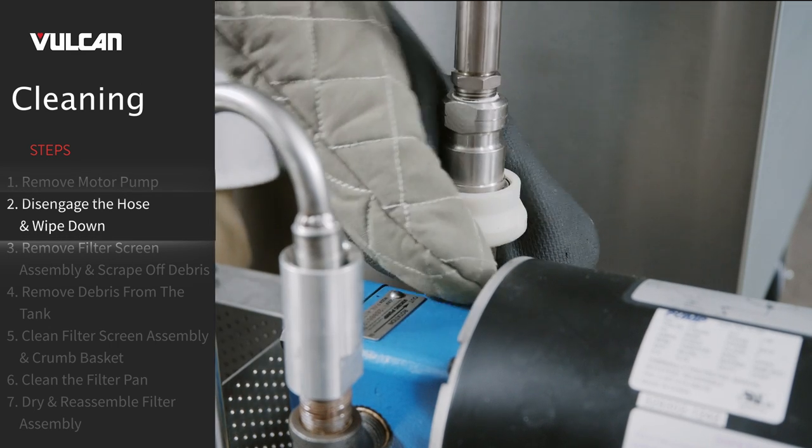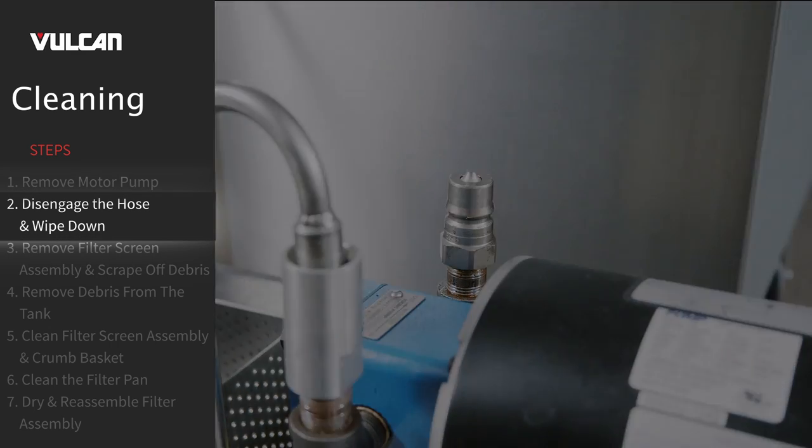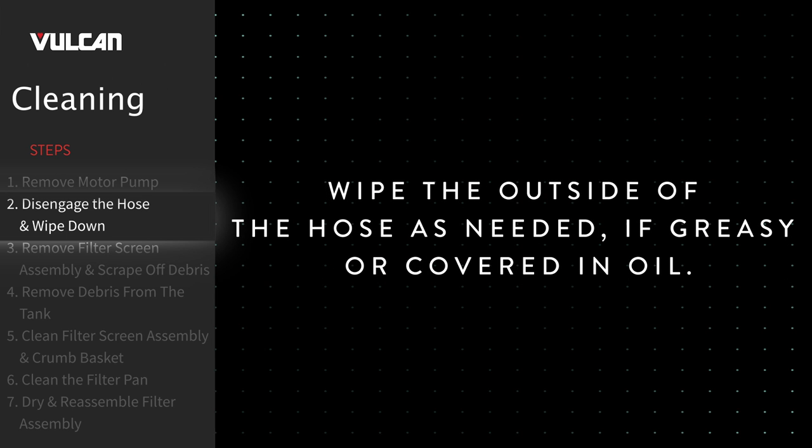Remove the hose from the suction tube and set it carefully aside. Wipe the outside of the hose as needed if greasy or covered in oil.